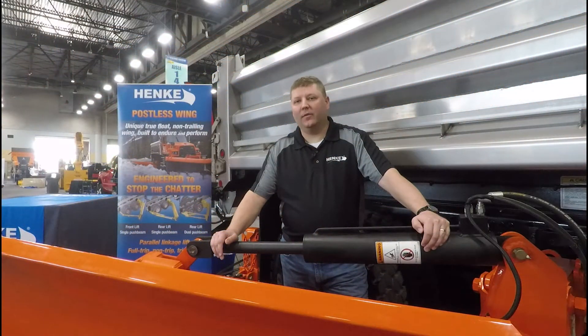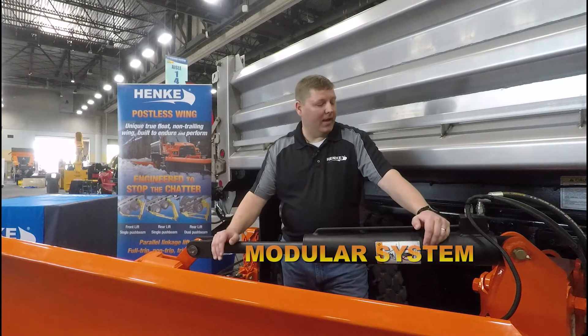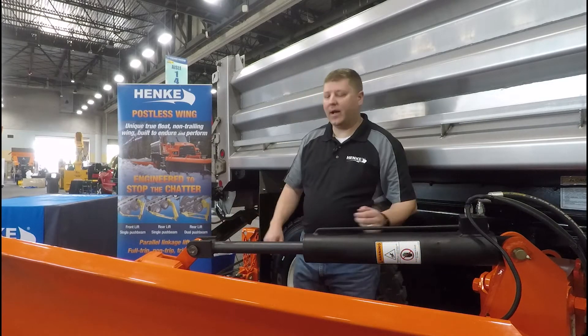I'd like to talk a little bit about the other available options we have with the Hinckie modular system. The wing in front of me today happens to be a front lift single push beam wing. Storm conditions are different across the country. The Hinckie Postless Patrol Wing with the modular design can adapt to meet those conditions. Let me show you how.